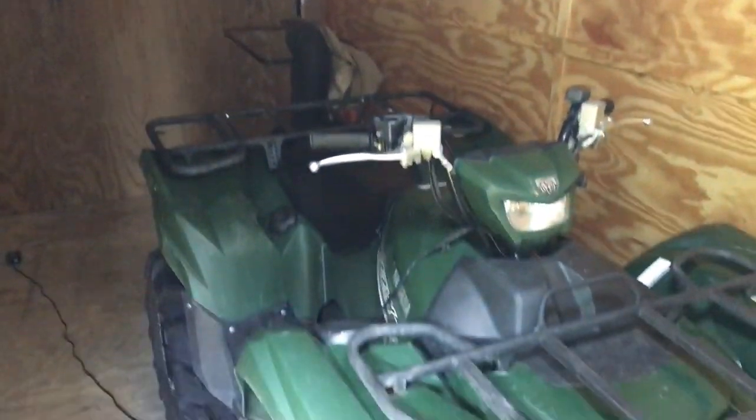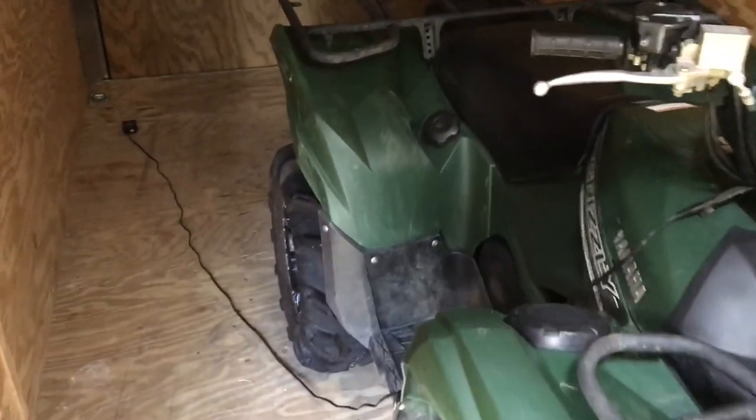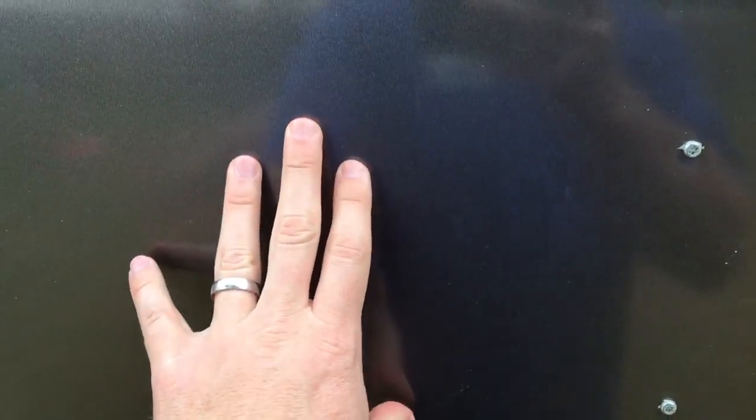I got this enclosed trailer to keep my four-wheeler in, which is cool except I'm trying to triple charge it and I have no place to plug it in. I saw several YouTube videos on putting outlets inside these trailers — basically an aluminum trailer with a wood wall. The problem is whenever you're cutting through the tin outside there's no reinforcement, and if you go through a pillar you're cutting through that. So instead of doing that, I'm planning on cutting through the floor.